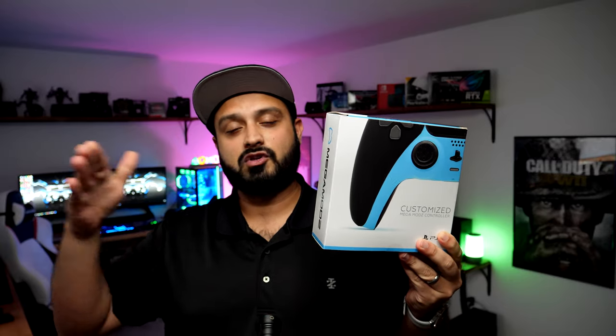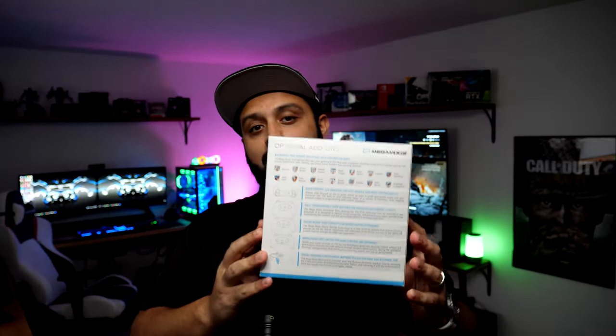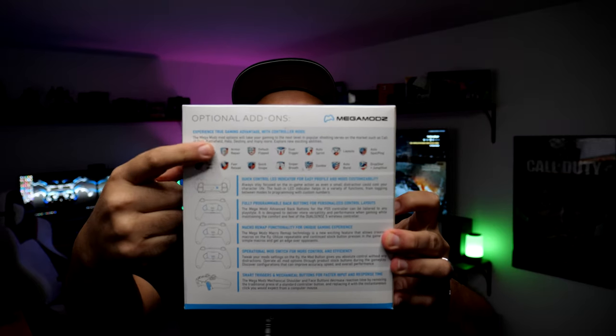Before I get into the similarities and differences, one thing I want to call out and give a shout out to Megamods for is the nice packaging that now comes with the controllers — they're no longer shipping in original DualShock controller packaging. Here is the packaging you'll get when you order. They give you a nice box, which makes for a really great gift. It shows that custom touch, and I was really impressed. You've got all the different optional add-ons listed on the back for the various mods available.